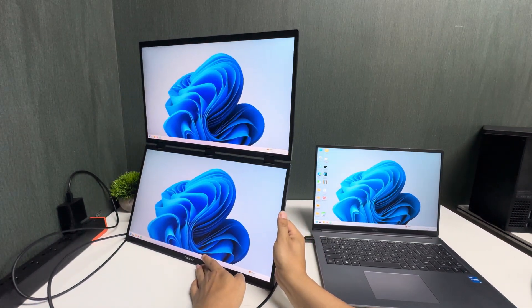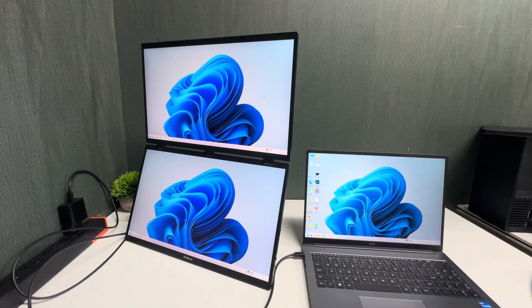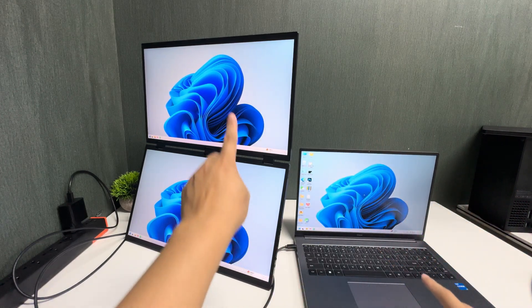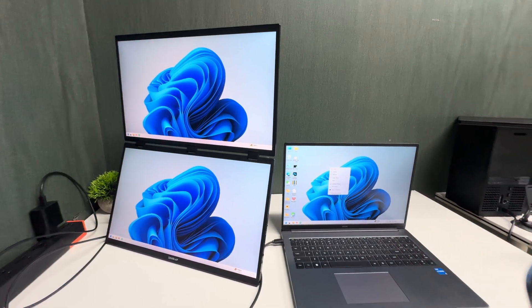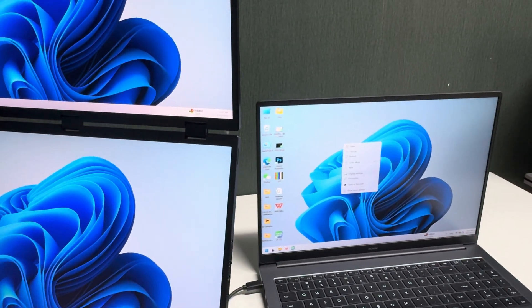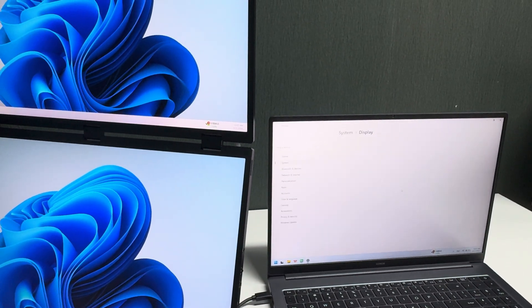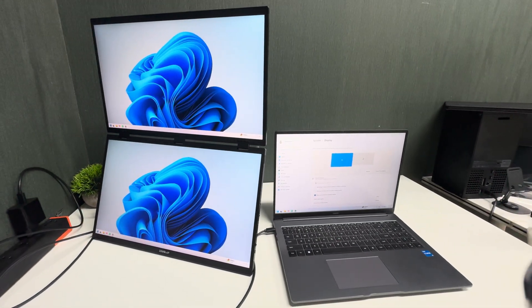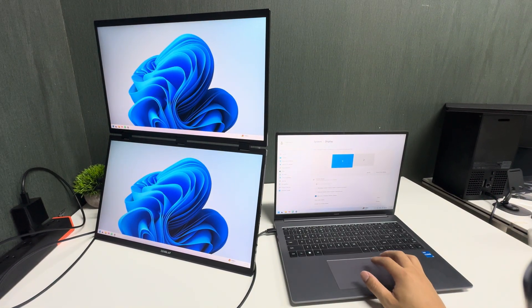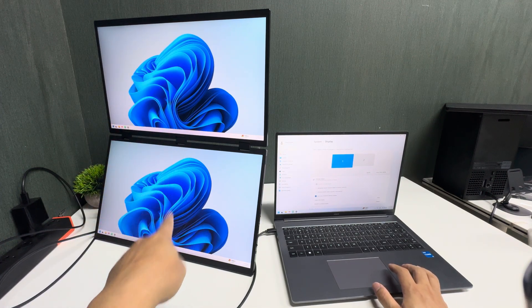Now I'll show you how to use the monitor settings. Go to the laptop's display settings and check — you will see screens labeled one and two, which means the two screens are currently in duplicate mode.